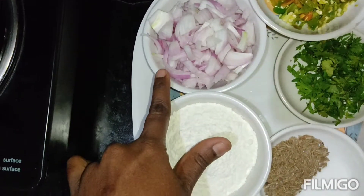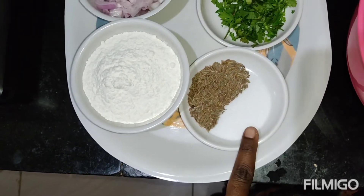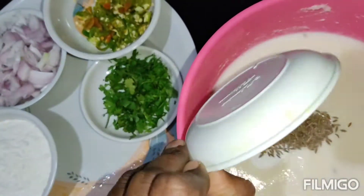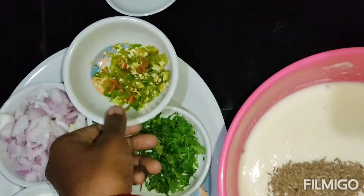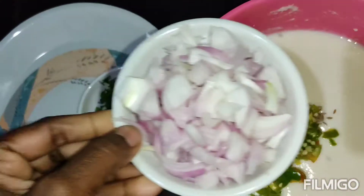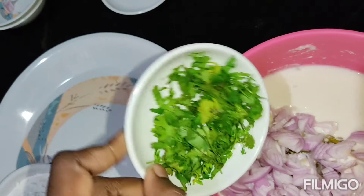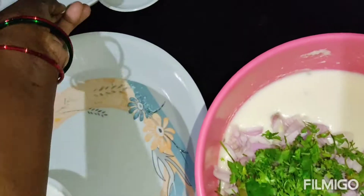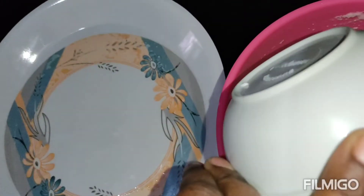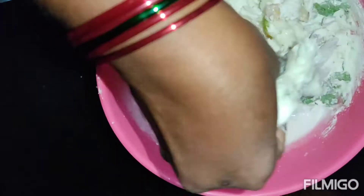chillies, onions, maida, 1 tablespoon jeera, 1 tablespoon salt, coriander leaves. In that batter we have to add jeera and salt, chillies, onions, coriander leaves, 1 cup maida and then we have to mix it properly.